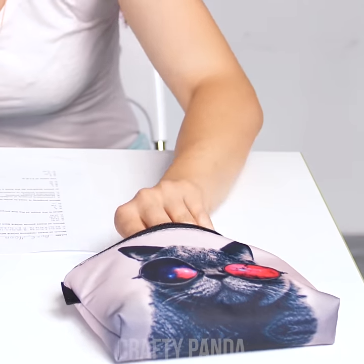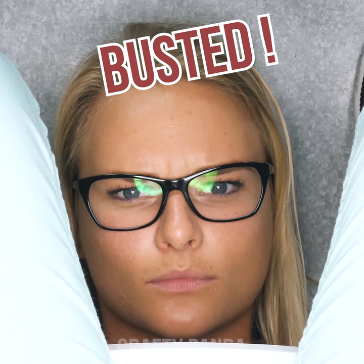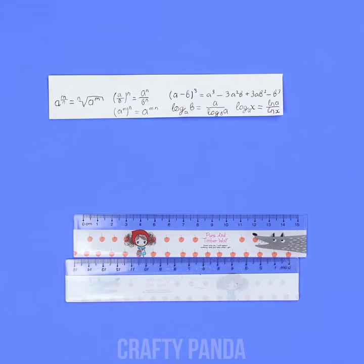Emily wishes she spent more time preparing for this test than playing Candy Crush. There's no other way — come on, what's that formula? Oh no! How about a little cheat sheet?